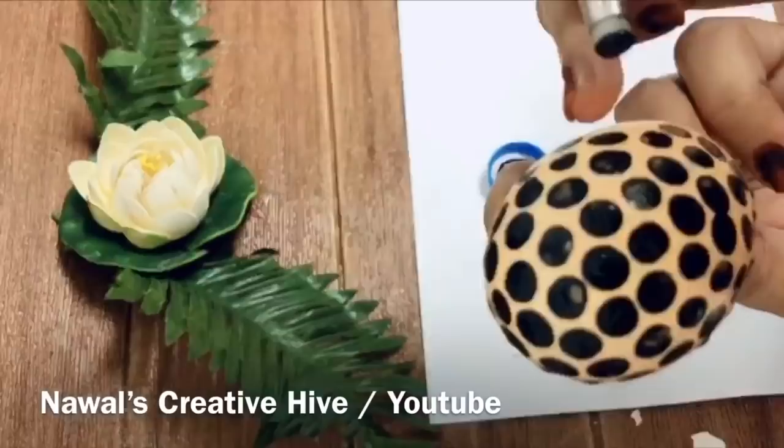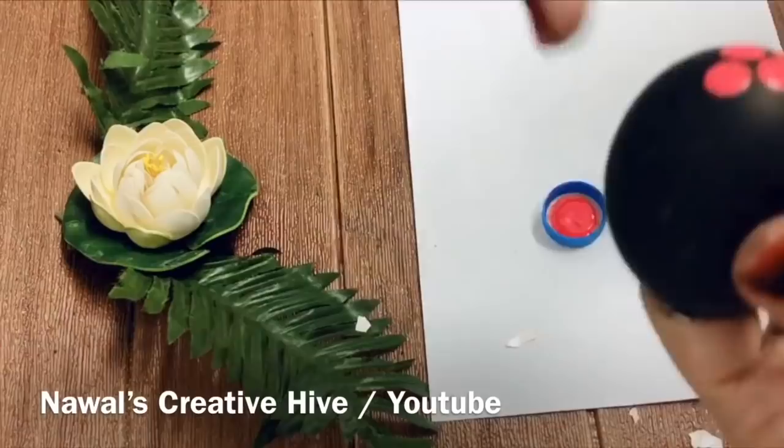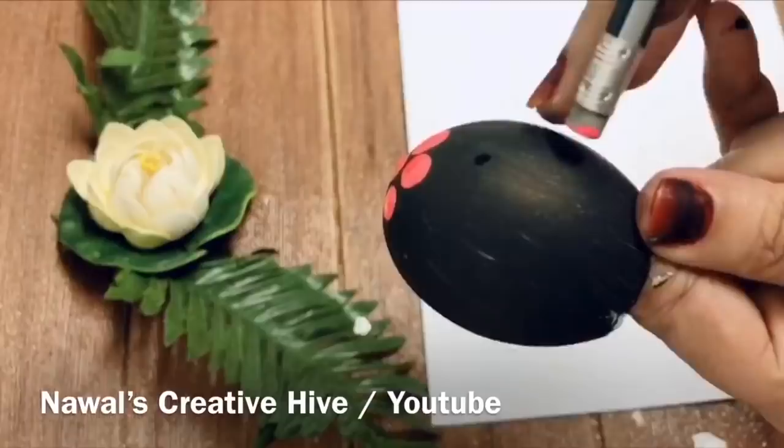I need to make a dotted flower. I need to make a black color and a dark peach color. I need to make a dotted flower.